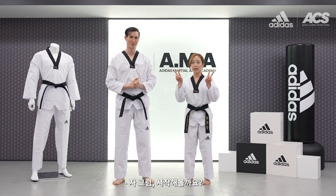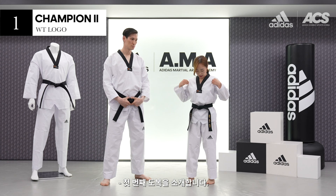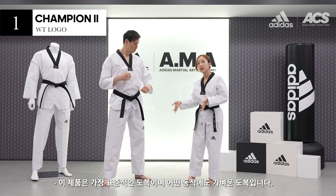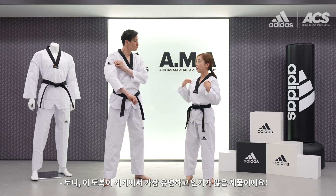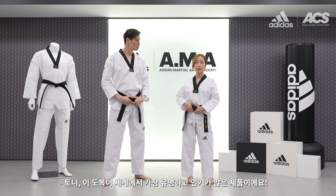Let's begin! Let's introduce the first dobok. This one's name is Adi Champ 2. This is very standardized, light for any kind of movement. And Tony, this is very famous — the most loved design for Taekwondo people in the world.